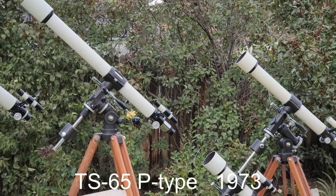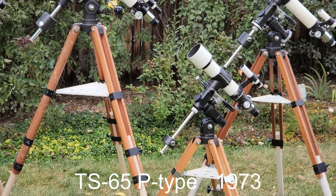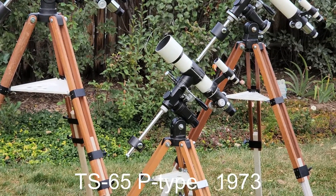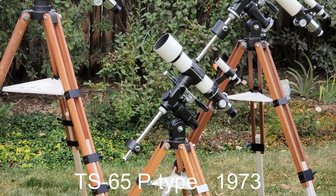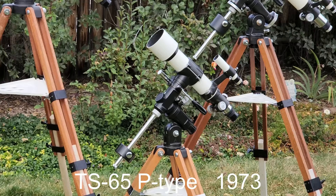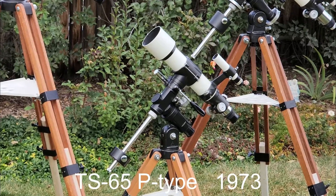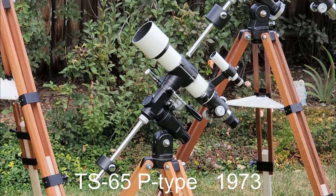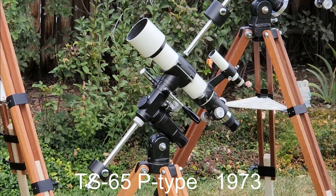In 1973 came the diminutive little TS-65P. It has a built-in holerscope — the first telescope like that — a 500mm semi-apochromat triplet, and designed to be portable.